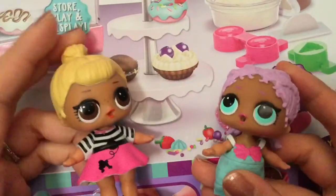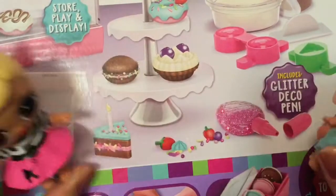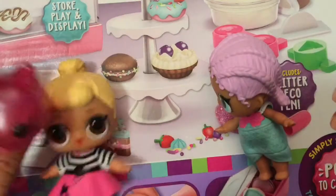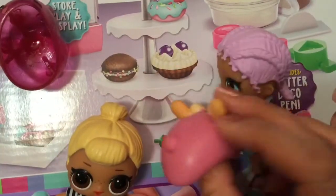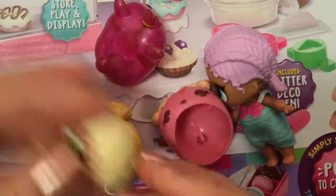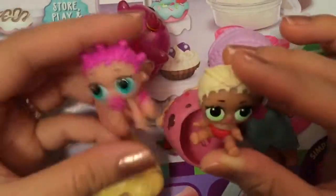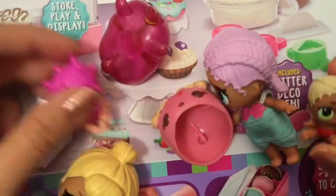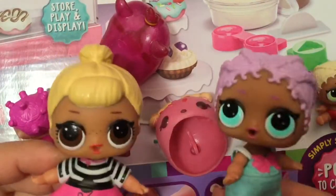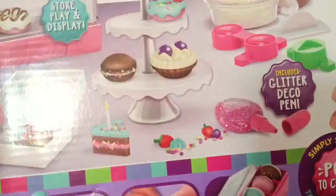We have our little helpers — Siswing and Mer Baby — who are gonna help us make these Pop It cakes. Along with them we have our little Num Nums that love dessert. The babies want to help too! So let's make some Pop It with our LOL dolls — yum yum, we love dessert! Let's open up this box and see what's inside.